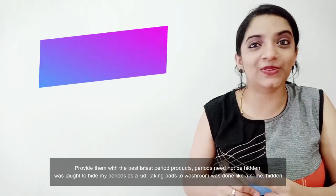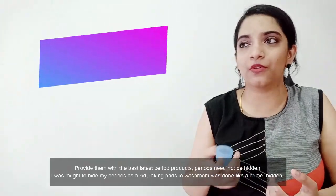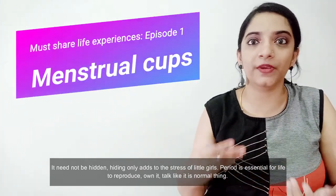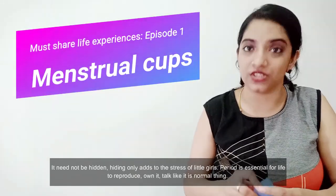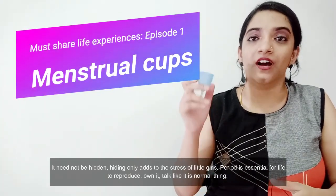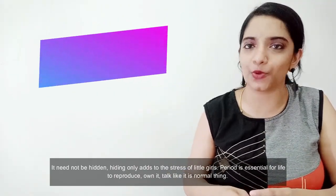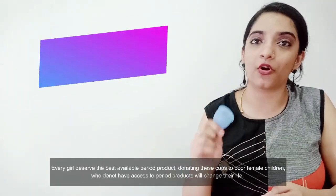You may not know about periods, but now you know. It adds to the stress if you don't manage it well. It doesn't have to be stressful. There is a lot of life to be lived. It is important for hygiene and all period products — periods are important for all.